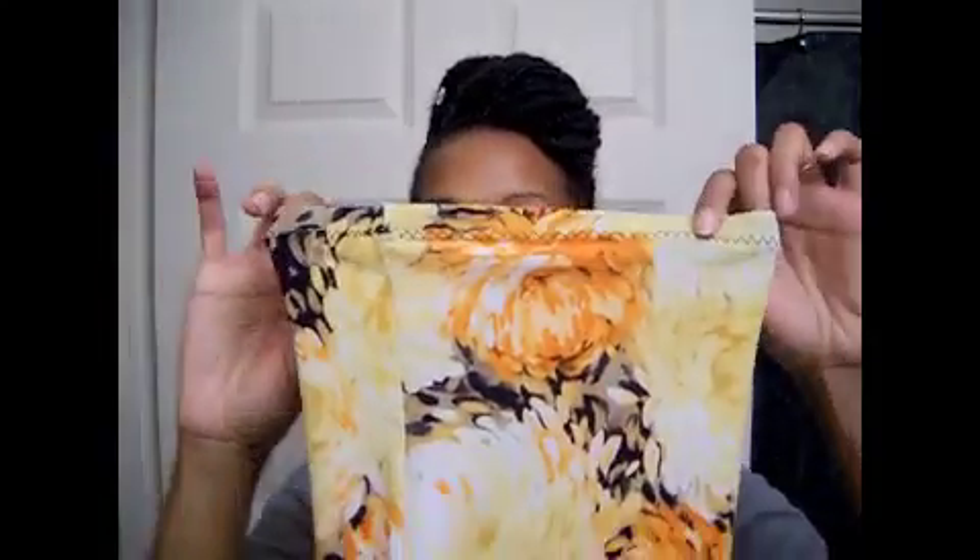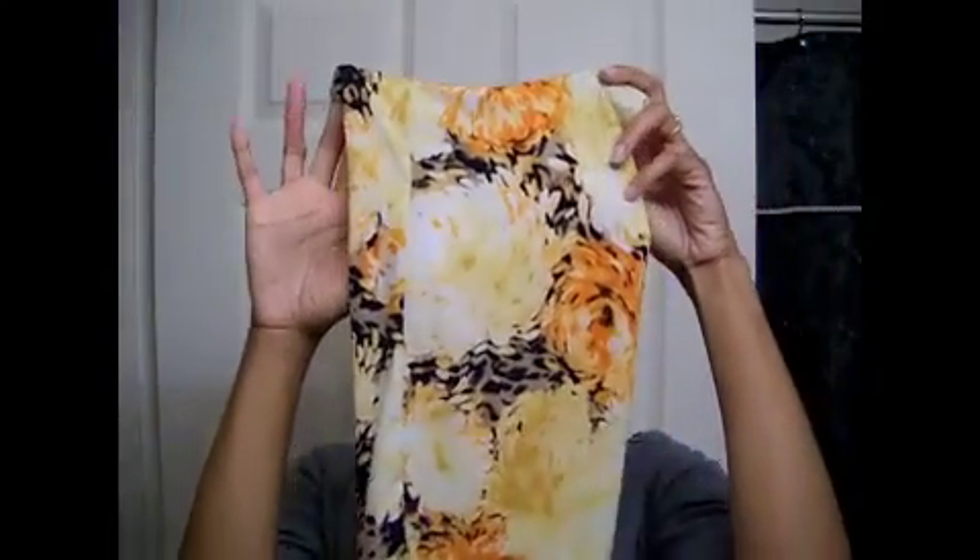I also got another lock sock — I can wear it as a headband or to cover my hair around the house to keep stuff out of it.